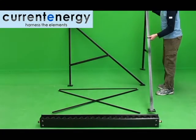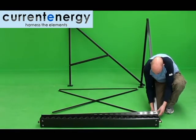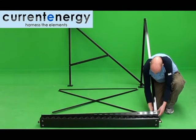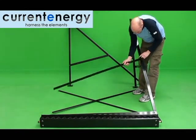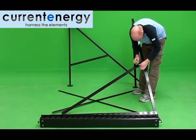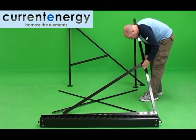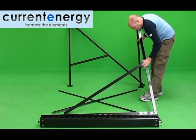Next, attach the bottom bracket near to the base of either of the front legs. The bracket acts as a support holding the frame together and as slots which allow plastic cups to be attached. These cups will support the base of the evacuated tubes. When installing the bottom bracket, ensure that the smaller slot is on the top, pointing towards the manifold, with the larger on the bottom pointing towards the ground.